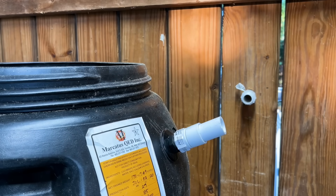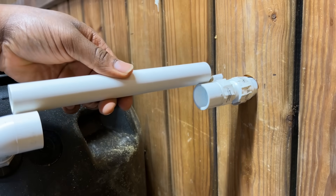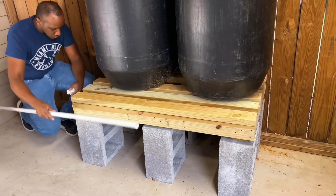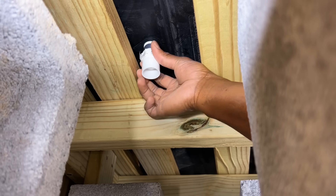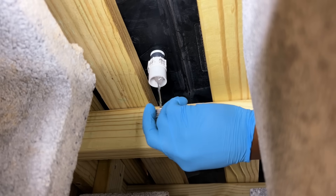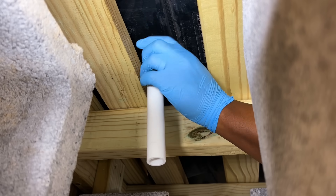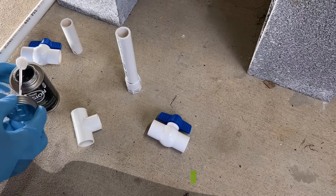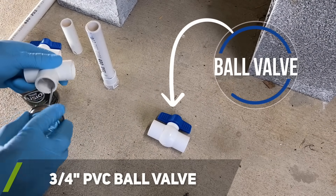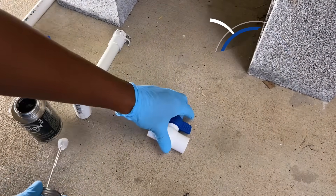Once the downspout connections were completed, I worked on finishing up the inflow connections to my first rain barrel. Next I worked on the water outflow connections. I used 3/4 inch ball valves throughout the outflow system to allow me to temporarily disconnect one of the rain barrels from the system if I ever needed to perform any maintenance.